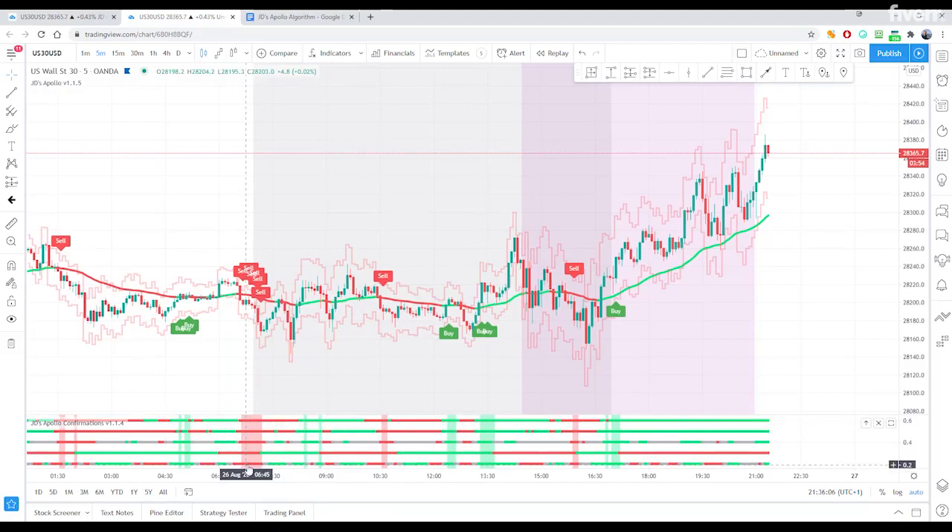What we're looking for is all these confirmation indicators to be the same color, and as soon as they become the same color, you get the shading to highlight that as well. Once they're all the same color, we need the bar to close the same color. So if these are all reds, we need the bar itself to close red as well — and that means we're going in for a short.